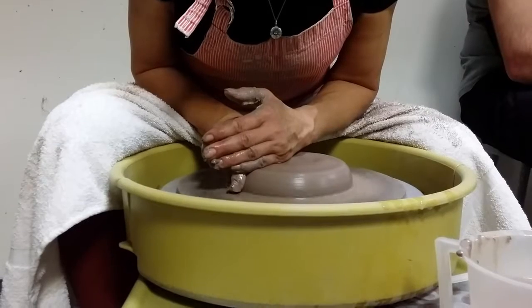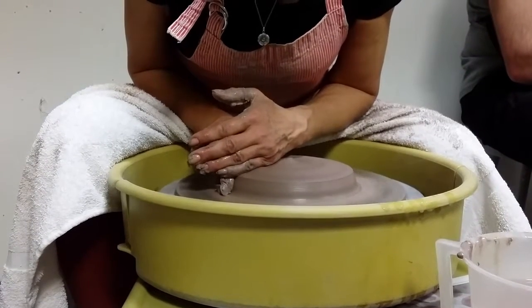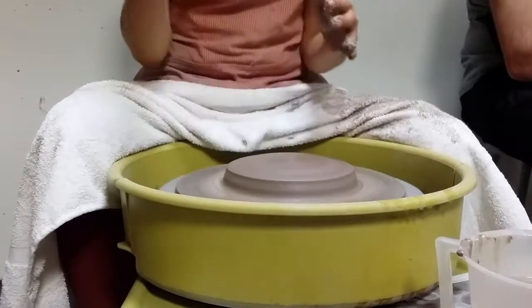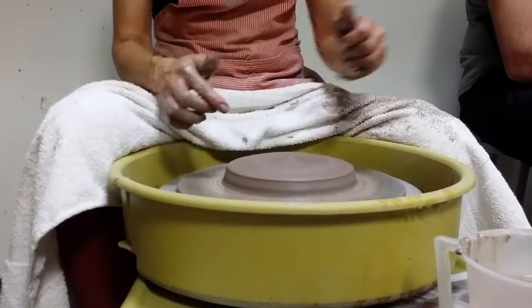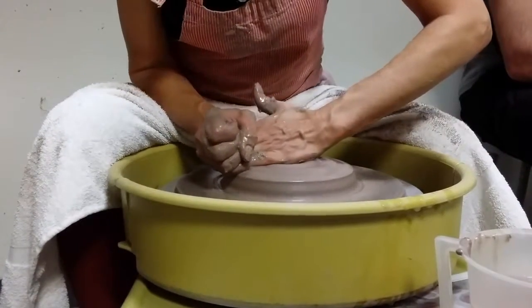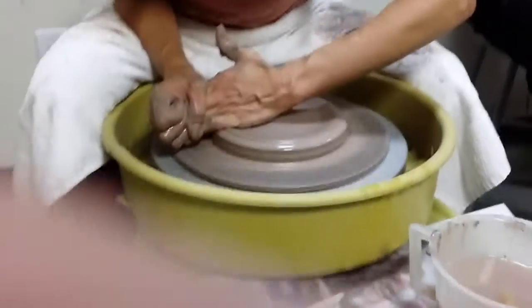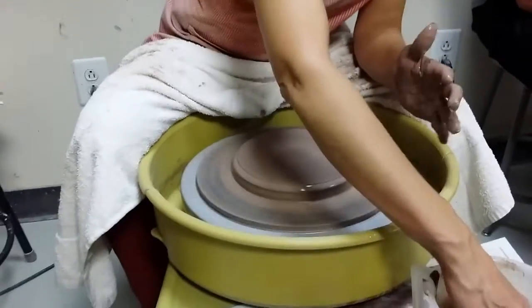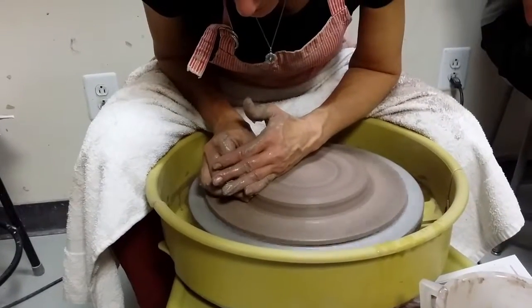I'm pushing with the side of my left hand and compressing just enough with the index finger that this doesn't flop over. So I'm making a little effort to keep it contained in. And then all the way.